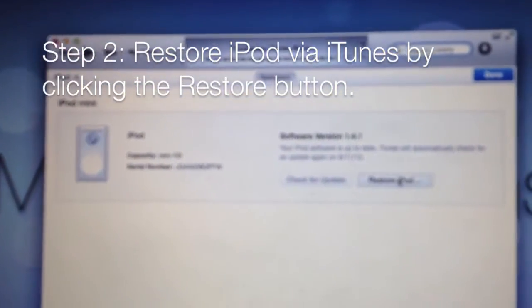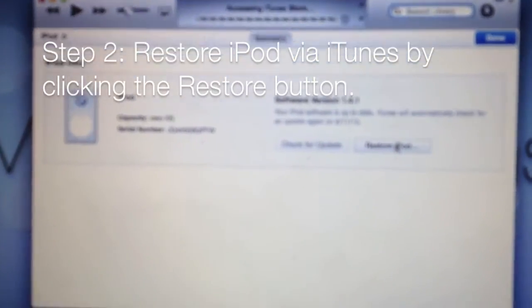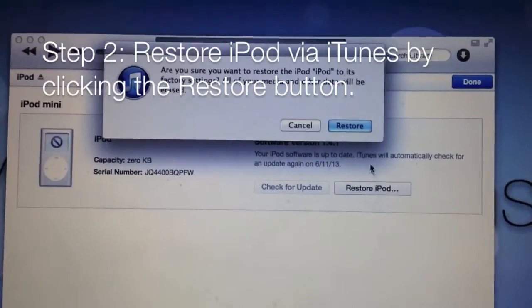Step two: your iPod should appear in iTunes, and then click on 'Restore iPod' as indicated.